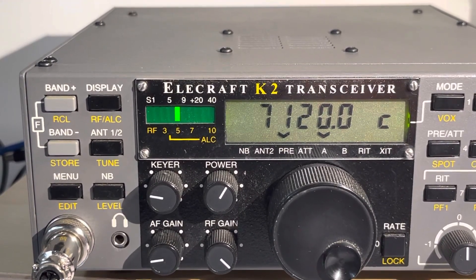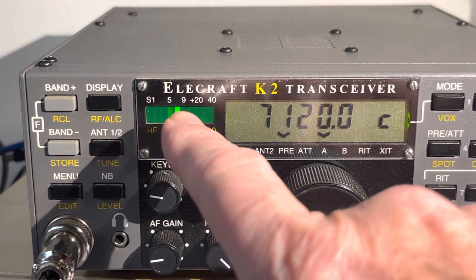Hey, thanks for joining me. There's a cool feature on the Elecraft K2. You can see I'm at 7120 kHz and there's plenty of noise — looks like it's up around S7 or so if you look on the meter here.